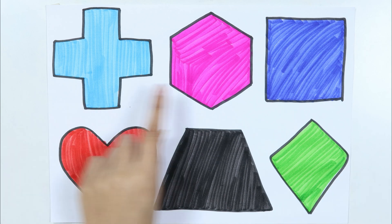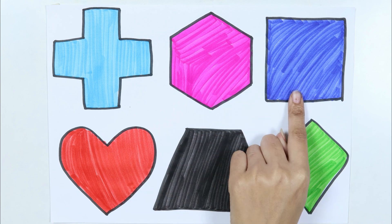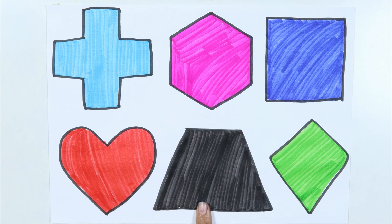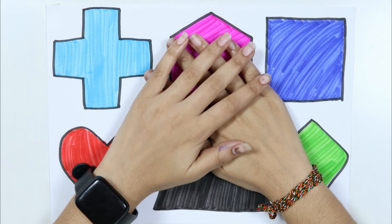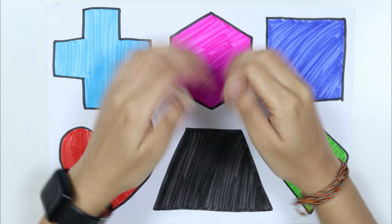Kite, Cross, Hexagon, Square, Heart, Crockies. Thank you for watching my video and don't forget to like and subscribe to my channel.